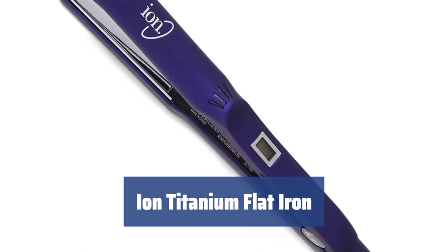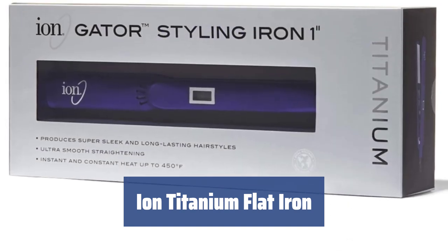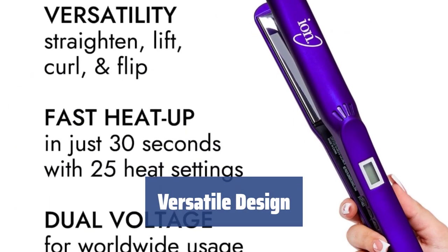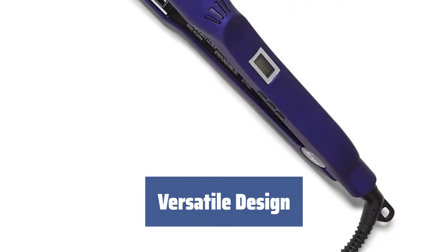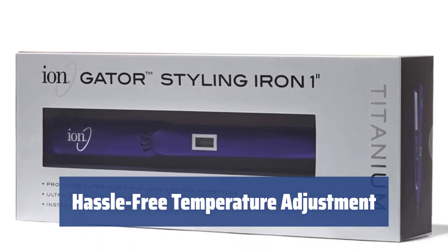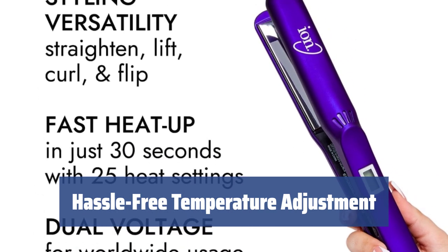Number 5. Looking for a reliable flat iron that will last for years? Meet the Ion Titanium model. The scratch-resistant titanium plates ensure flawless performance, while the wide temperature range makes it suitable for all hair types. Not only can you straighten your hair, but you can also create waves with the sleek Ion Titanium Flatiron. The ergonomic design with a long swivel cord and non-slip thumb hold adds to the usability. With a digital display, adjusting the temperature is a breeze. Choose from a range of 180 to 450 degrees Fahrenheit for the perfect styling.